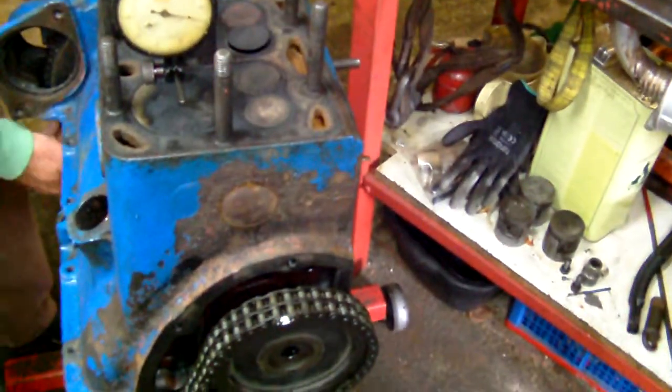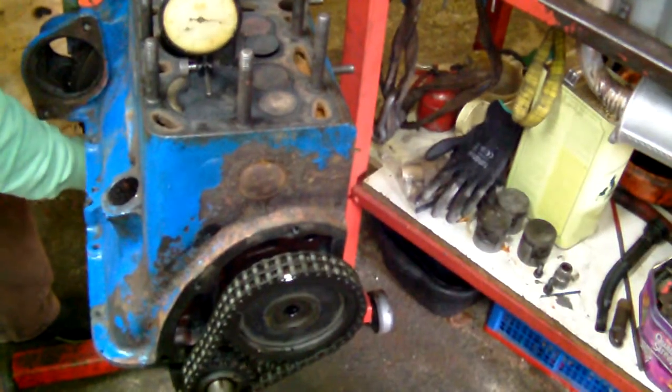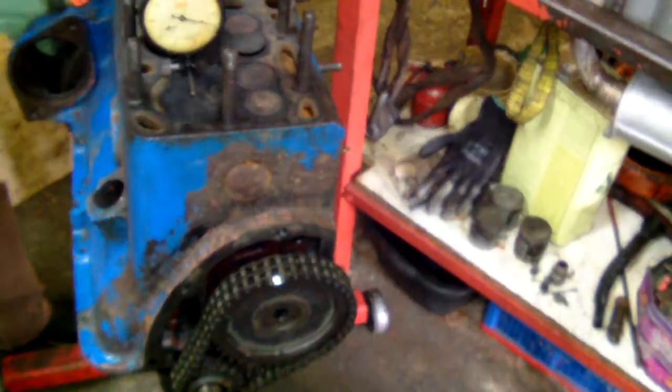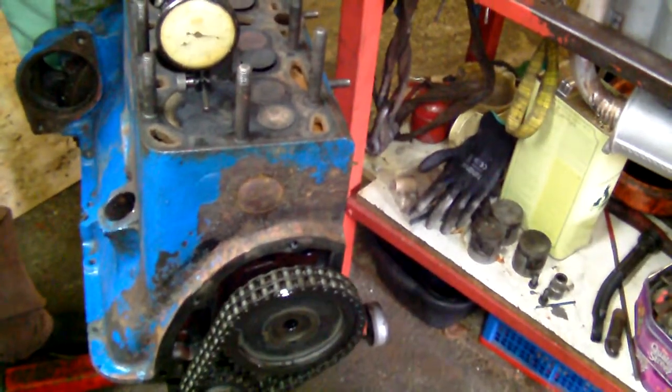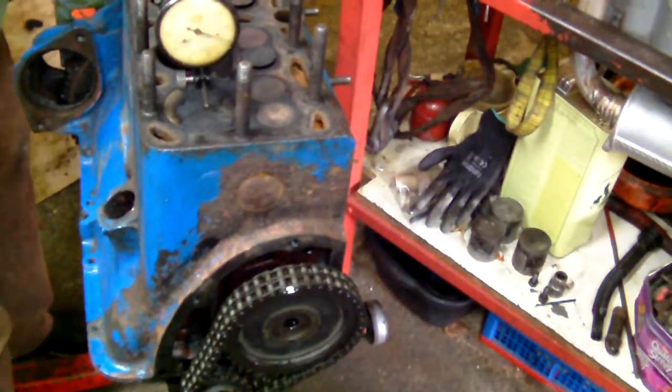If you see it moving, then obviously the other end has got to be — that's exhaust just closing, inlet just opening. And you'll find, if you can look down the plug hole and see that one moving, you know that, providing that mark's in line, that one is on compression.